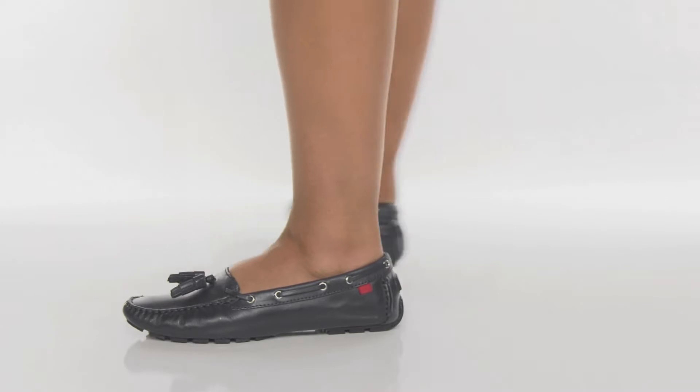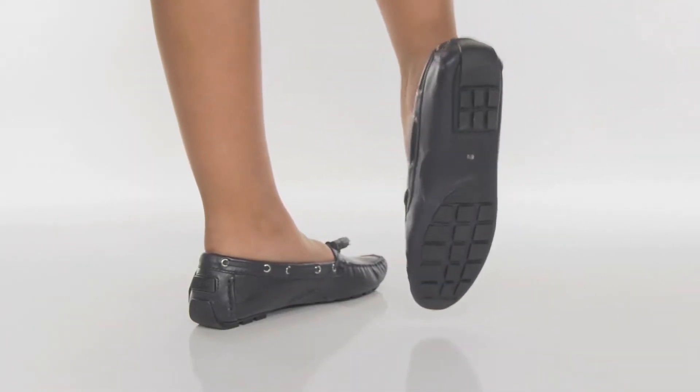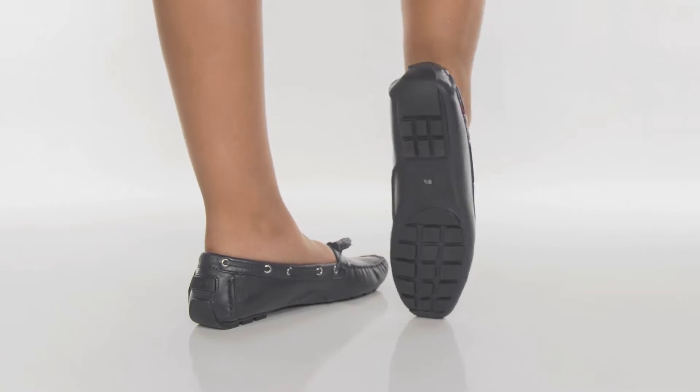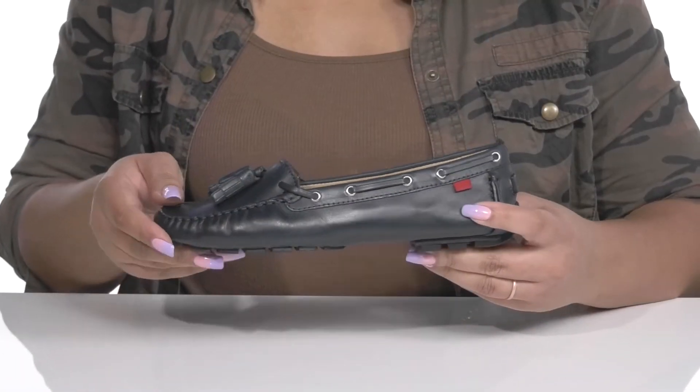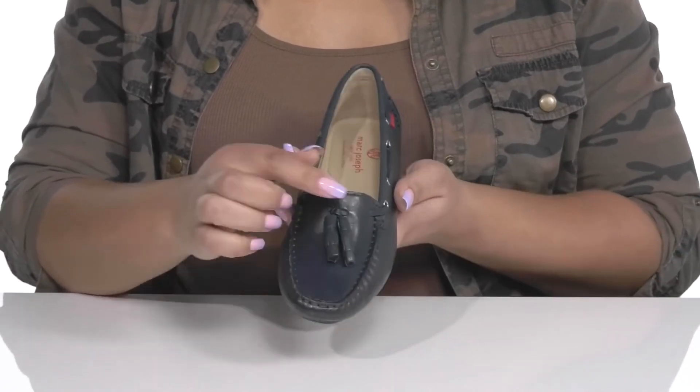Maintain your effortless style when you wear these shoes by Mark Joseph. They feature a leather upper with an almond toe silhouette and a wide open collar for easy slip-on. They have a rawhide 360 lacing system with two tassel attachments at the center of the vamp.